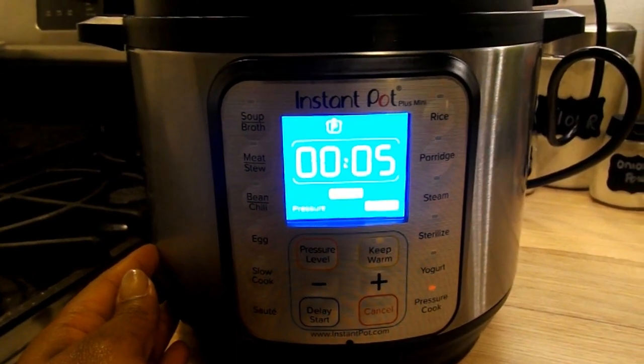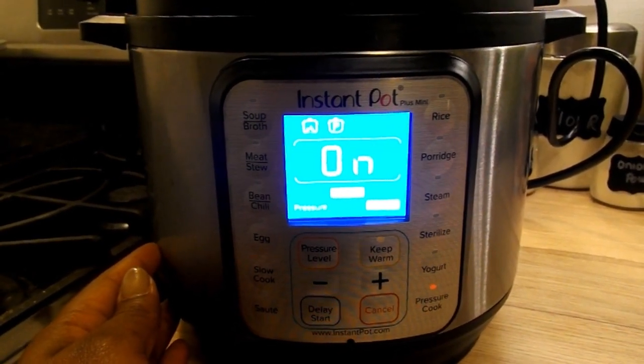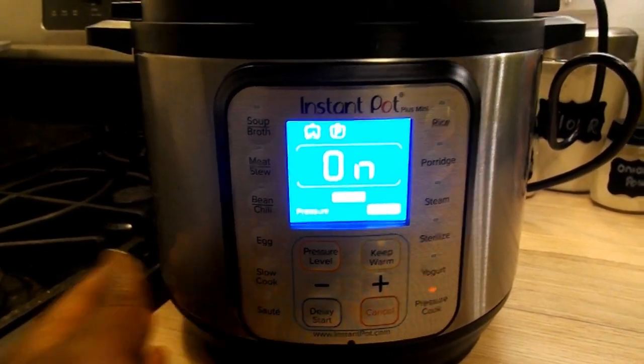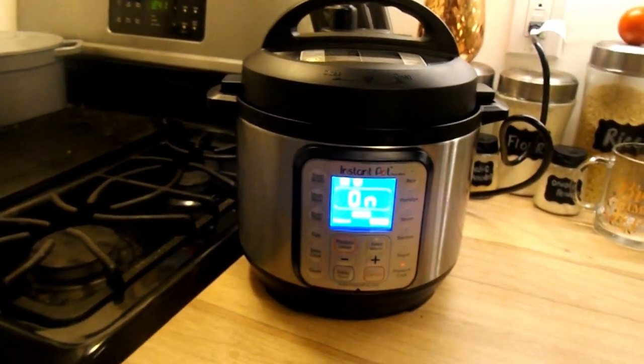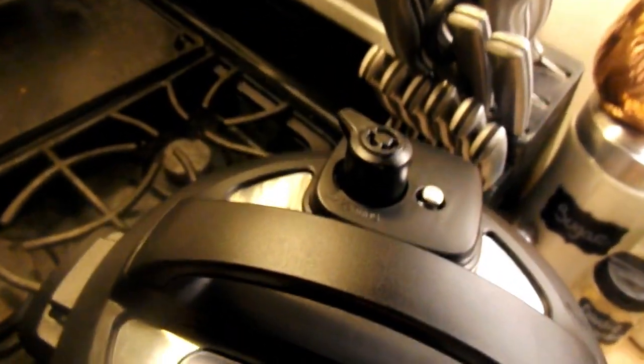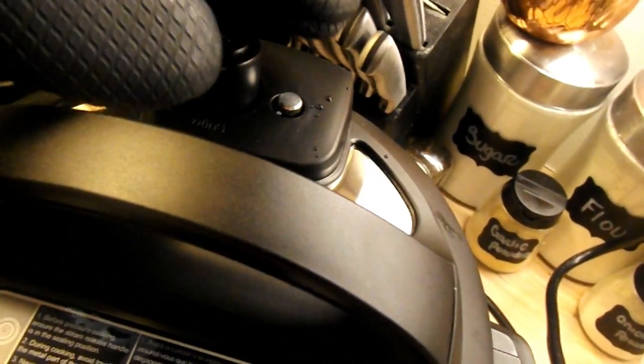Once you get to five minutes, just wait a few seconds and the pot is going to go into a pressure setting mode, setting the appropriate pressure to cook the fish. Once the fish has finished cooking the pot will alert you.